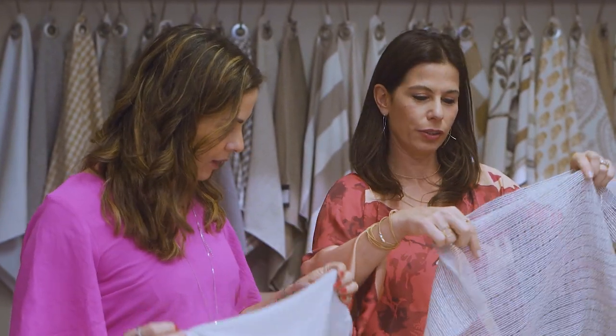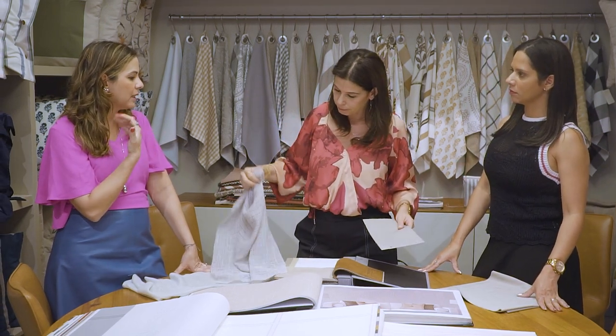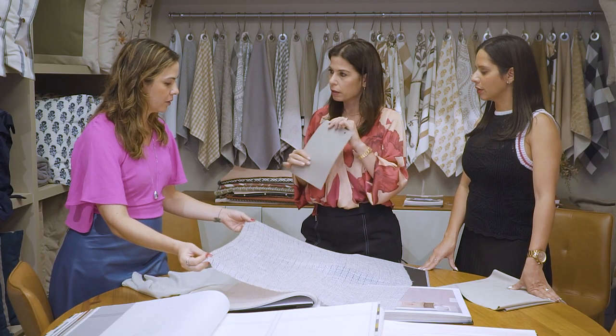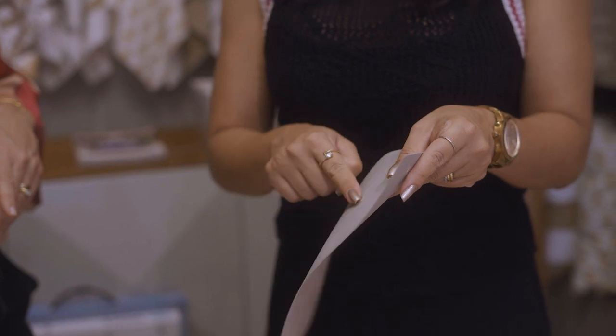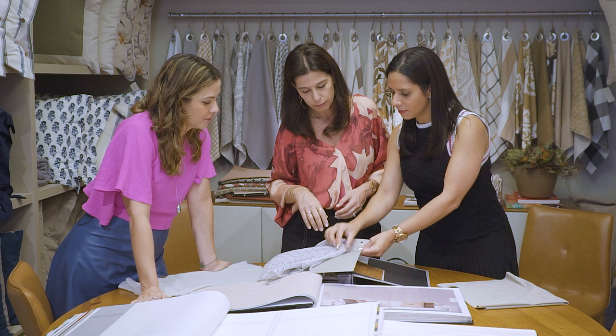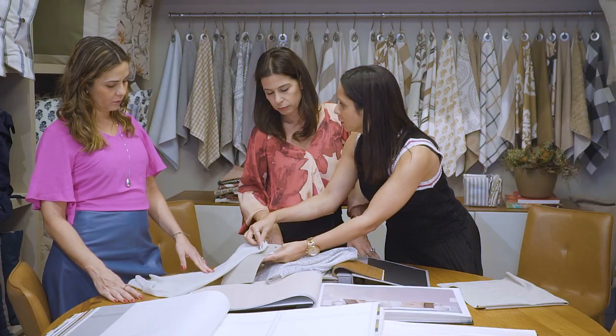Eu amei isso aqui! E todos têm blackout. Todos os ambientes vão estar com uma rolô motorizada fazendo o fechamento blackout. É importante falar que a gente precisa colocar por conta das esquadrias — elas não têm a veneziana. A gente optou por não colocar a veneziana. Nós vamos usar o blackout, vamos usar a cortina. O blackout é dessa cor, e o fundo dele vai ficar igual — pra fora também, a mesma coisa. Isso é um diferencial do produto: não vai ficar branco.